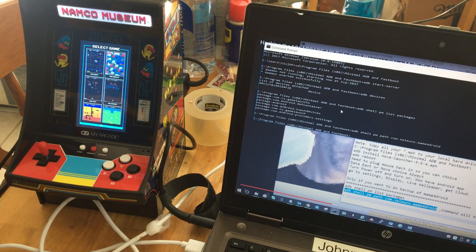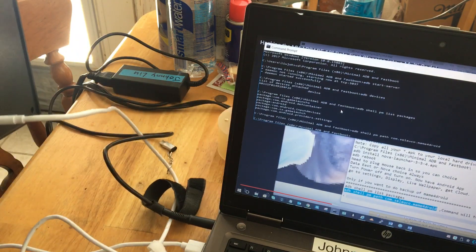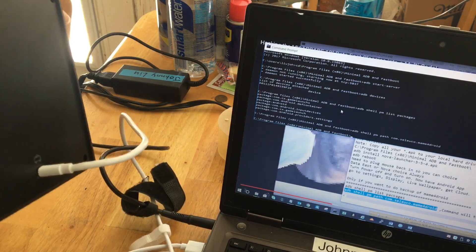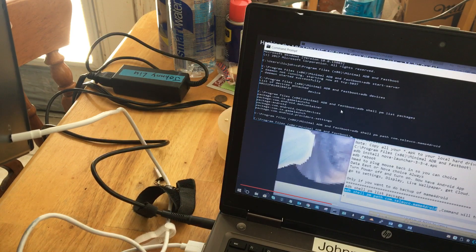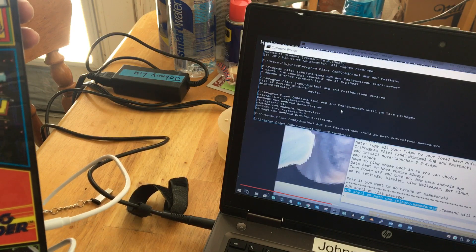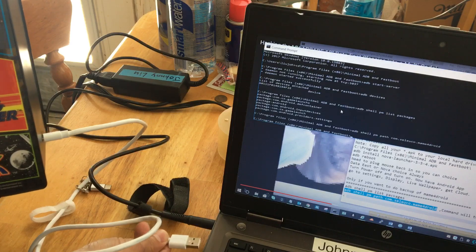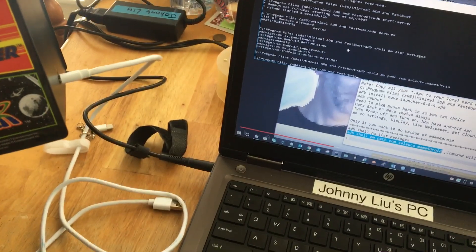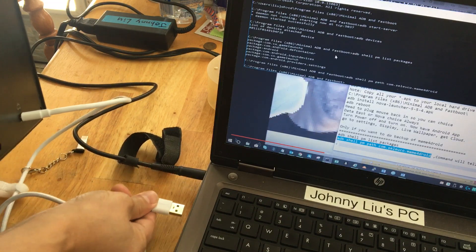This is a new model, so you don't have to open anything. The only thing you have to do is get a good data cable — like a phone data cable, the thick white one — and then just plug it directly into the back. You can recognize it: when I unplug it you can hear the sound go 'do,' and when you plug it in it's recognized.